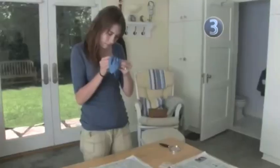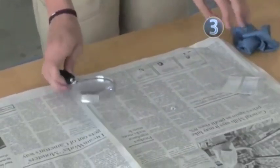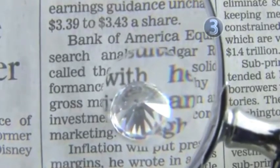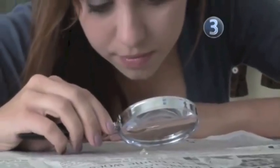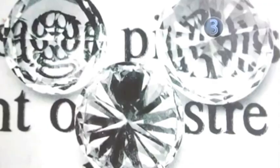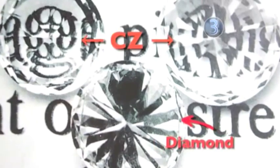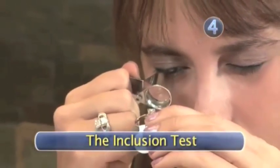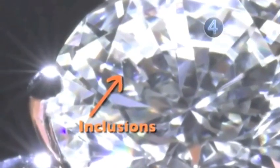Step 3: the transparency test. This do-it-yourself test only works if your diamond is loose. After first making sure it is clean, place your unmounted diamond on top of newsprint with the pointy side — the pavilion — facing up. If you can read the newsprint clearly through the stone, then your diamond is a fake, probably a cubic zirconia or CZ. Genuine diamonds scatter light as it passes through them, making the newsprint look a little blurry.